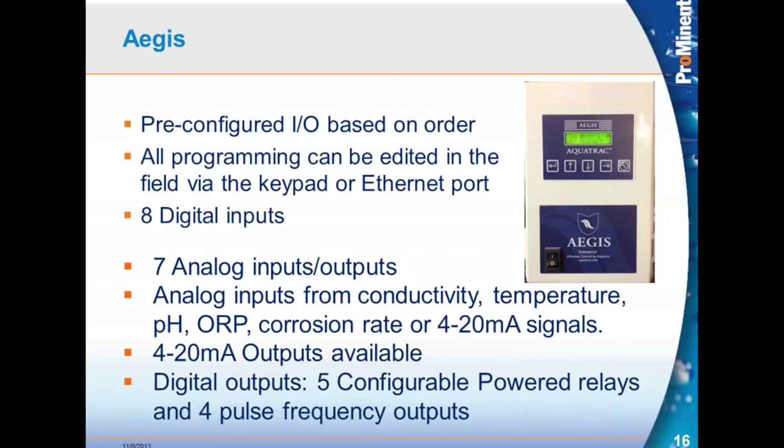Seven analog I/O points — inputs and outputs — because the analog signals can be 4 to 20 milliamp, which can be in or out. These are all plug-in modules for the 4 to 20. So your analog inputs can come from conductivity, temperature, pH, ORP, corrosion rate, or any 4 to 20 milliamp signal — and any 4 to 20 milliamp signal out.